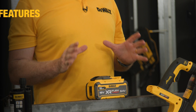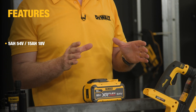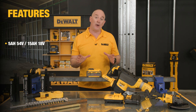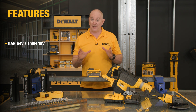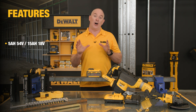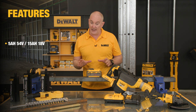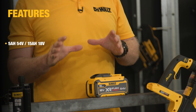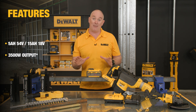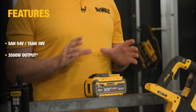In terms of features, it is a FlexVolt battery, so naturally it will work in both 18 volt mode and 54 volt mode. In 18 volt mode it will give you an incredible 15 amp hours of runtime, and in 54 volt it will give you 5 amp hours. With our more recent products with battery ID software, where the unit can detect what size battery it has, we're seeing performance up to 3500 watts of output power, which is unparalleled.